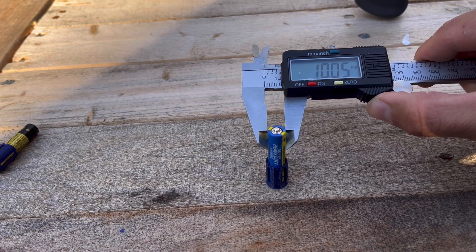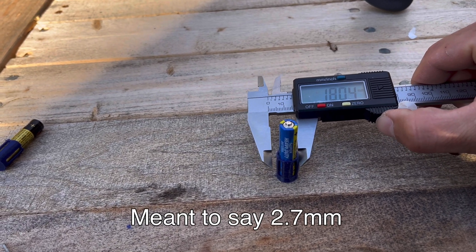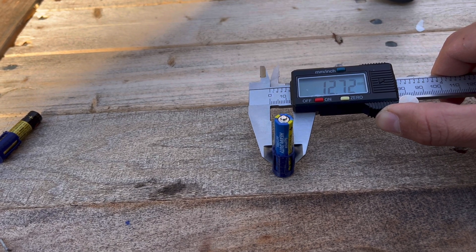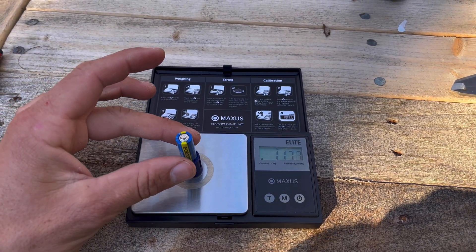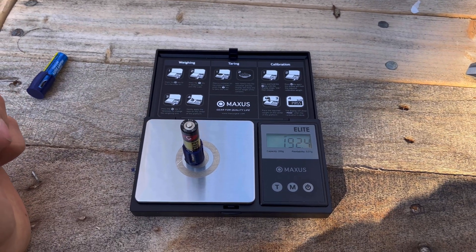These AAA batteries measure 10mm, so I 3D printed a 2.5mm sabot to be able to shoot these out of a 50 cal. The lighter batteries weigh 118 grains, and the heavier batteries weigh 193 grains.